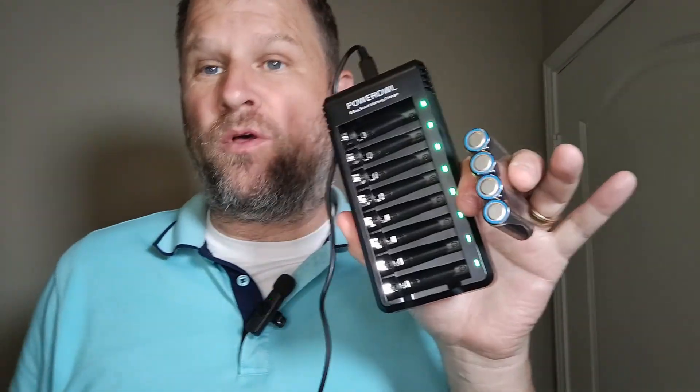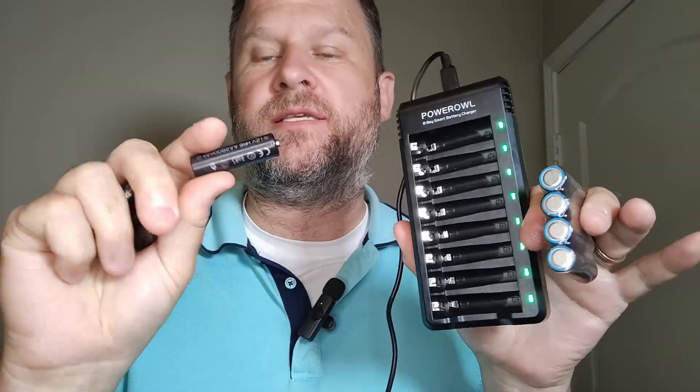Hey everybody, I hope you're having a beautiful day. Today I'm reviewing this Power Owl charger that comes with eight AA rechargeable batteries. I'm a big fan of Power Owl. I use them all the time.